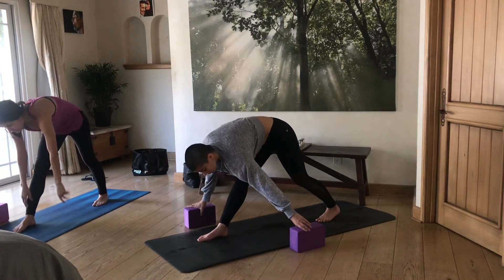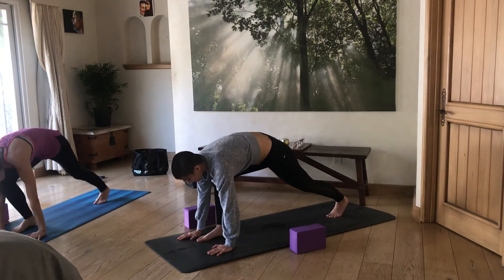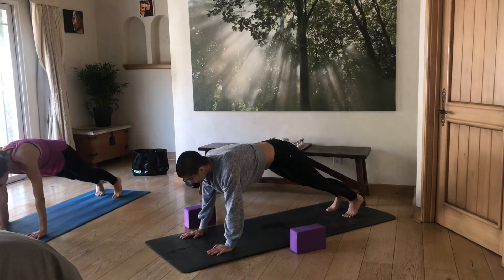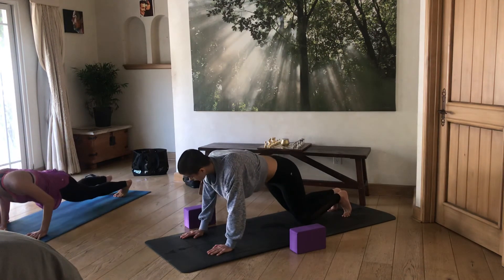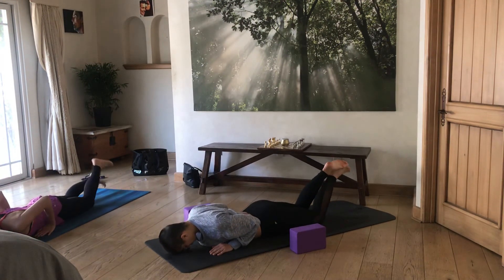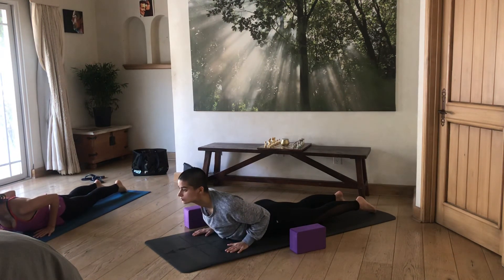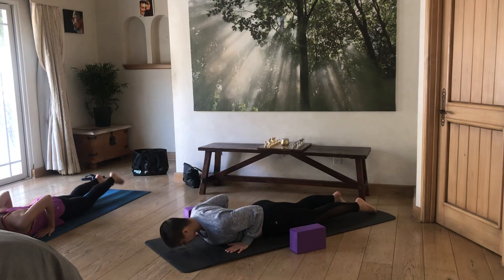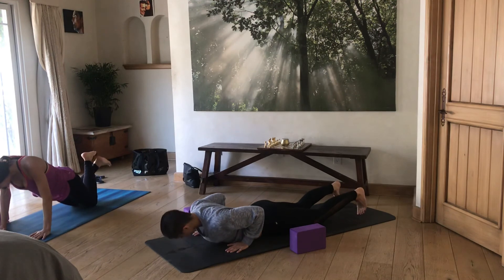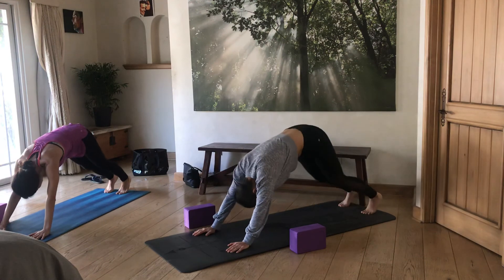From here, bend your front leg, bring both hands to the front around your feet, push both feet back, and slowly come all the way to your belly. Take a cobra pose — inhale, lift your chest, and exhale back down. Then use the variation with knees on the ground pushing to a modified plank, and slowly open all the way into downward facing dog.